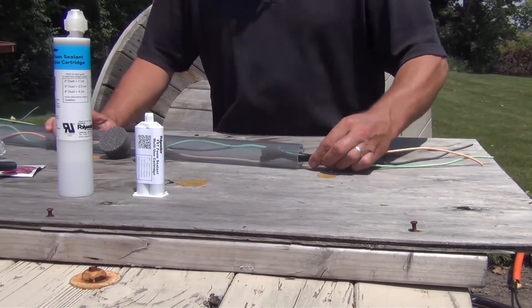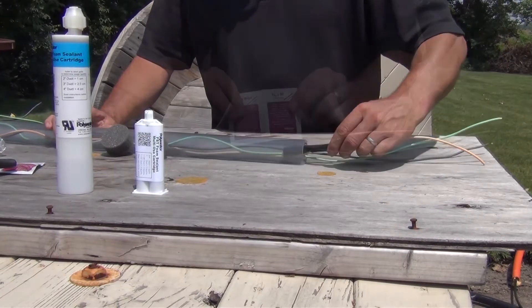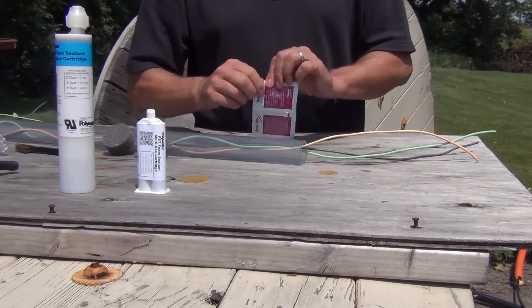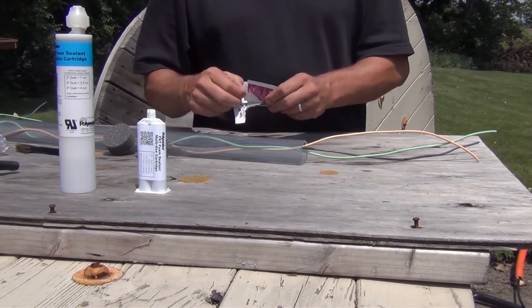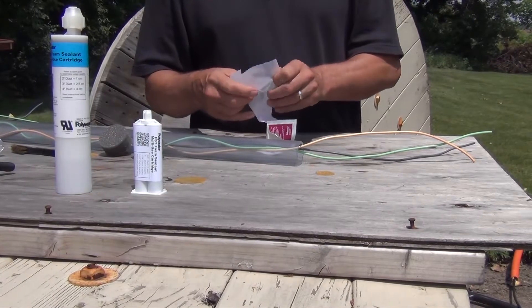With a wire brush or sanding cloth, roughen the inside of the conduit 3-4 inches in. Next, with an HP wipe, clean the inside of the conduit. This will remove any dirt, grime, or particles left behind from the sanding.